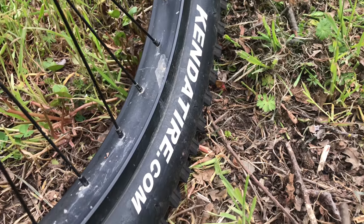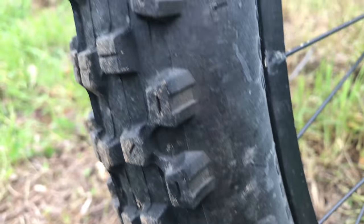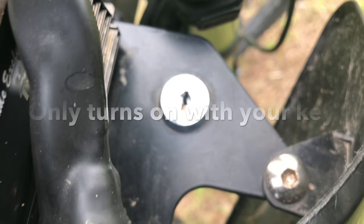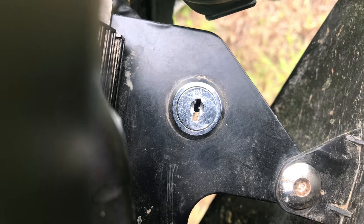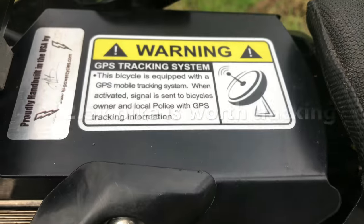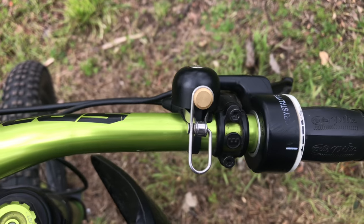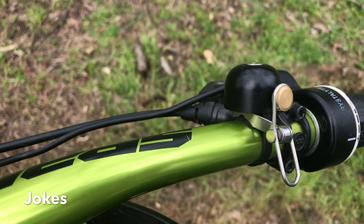Even with a bike this heavy and this powerful, I found the Kenda tire to last me several months with everyday riding. I installed a GPS tracking system. Due to the silence of this bike, I installed this bell so people know I'm coming.